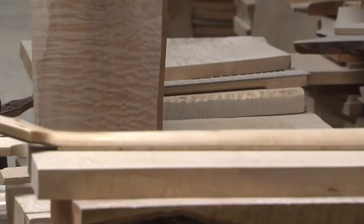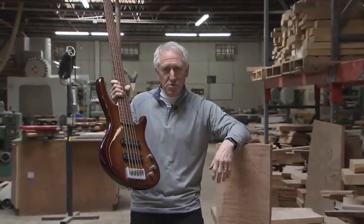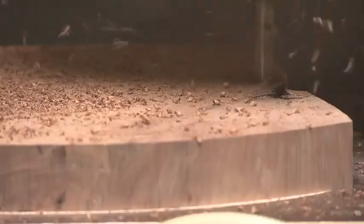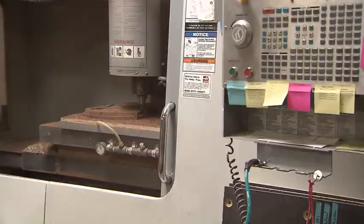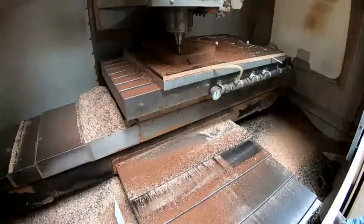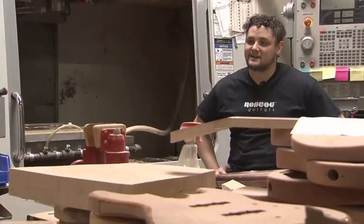It starts with a piece of wood. It ends with a masterful instrument. Just a chunk of wood here, and it'll cut out the shape, the amount of strings, the electronics, the pickups. The machine does it. The machine is an instrument that creates the instrument. What do you think of this machine? I think that we'd be out of business without it.